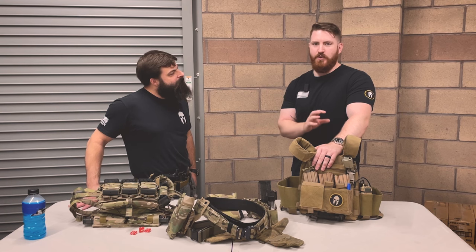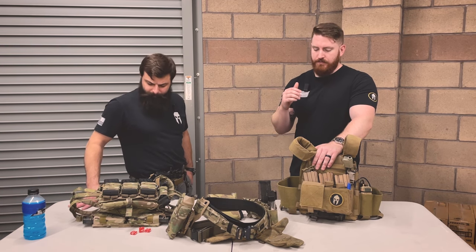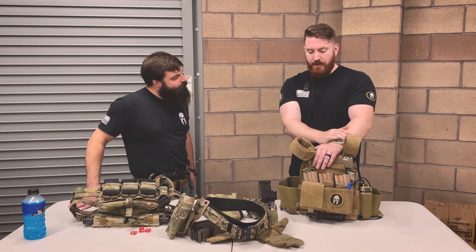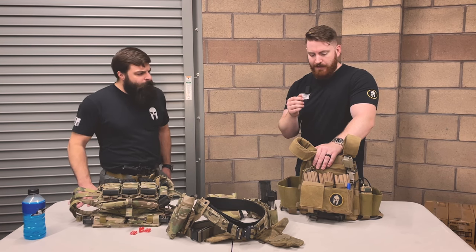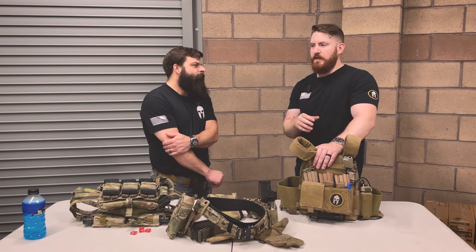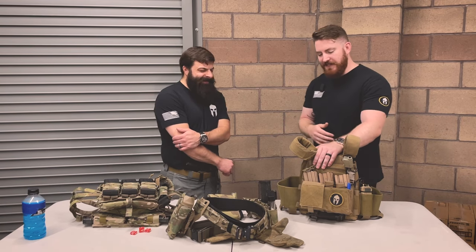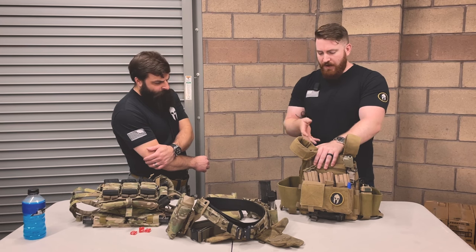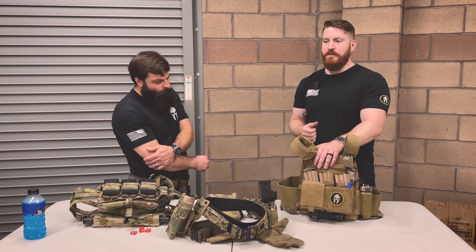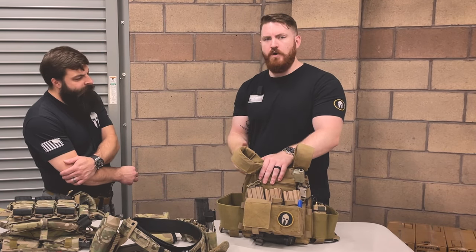If any of you tried to get into tactical gear during that time, you remember everything reputable was sold out and basically non-existent. So I had to start looking at other sources — jumped on eBay, found this Emerson plate carrier, which is more or less a one-for-one clone of a Ferro Concepts Slickster. I bought it fully with the intention of using it for the time being, and luckily nothing ever came about where I actually had to use it in a real emergency situation. The plan is still to replace it.